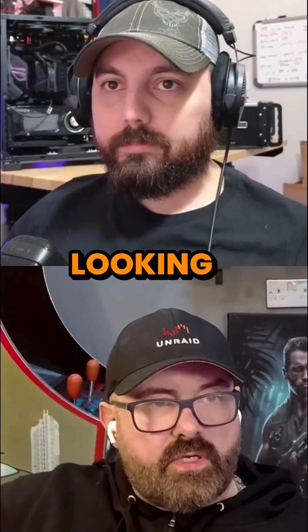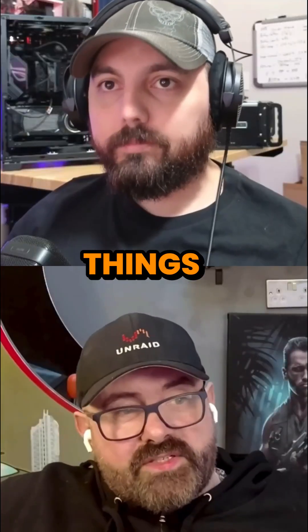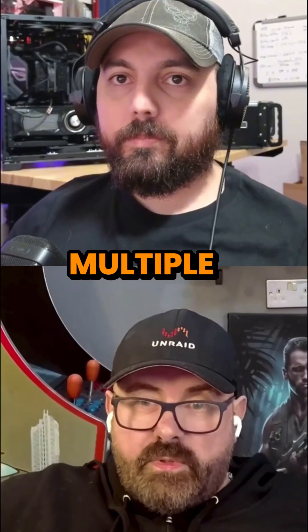Scrolling down here, we can have a look at what's coming in 2026. We've got some pretty cool things coming. I was just looking at multiple arrays because I know a lot of people have been really excited about having multiple Unraid arrays.